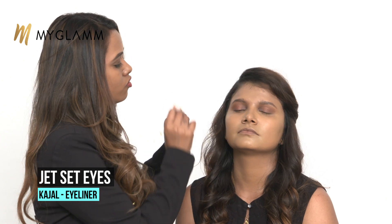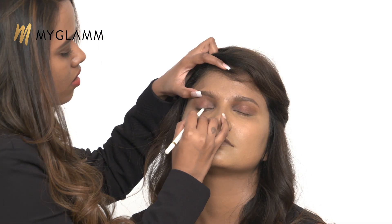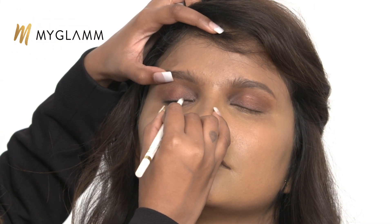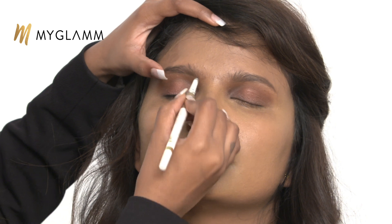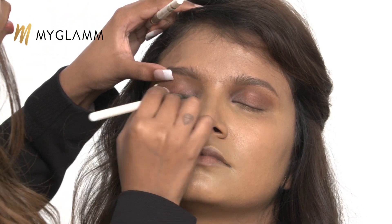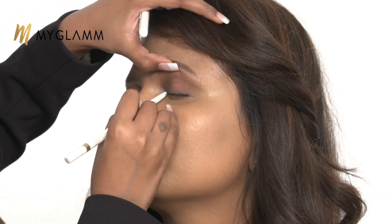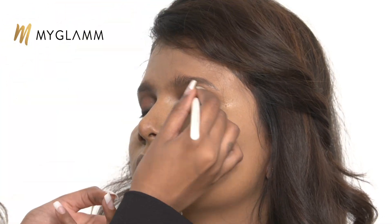I think I should put a little bit of definition for her lash line. I'm not going to go in with a liquid liner — instead I'm using the MyGlam Jet Set Eyes Kajal. It is a creamy textured kajal, smudgeproof and waterproof. What you have to do is just stick really close to the lash line and draw a very thin, soft line. The line doesn't have to be very precise — you can just join the dots. This is how I want it to look.